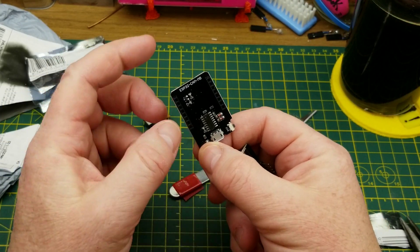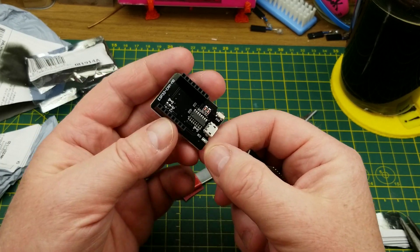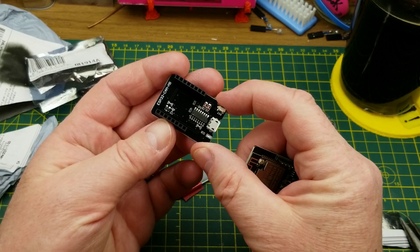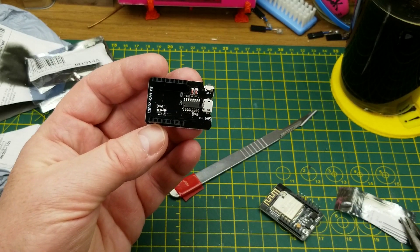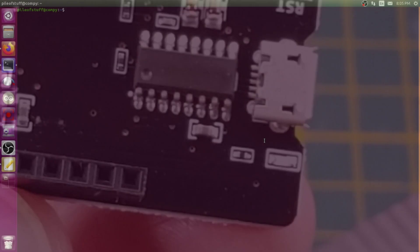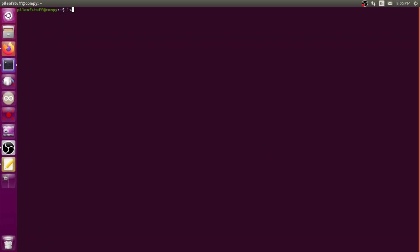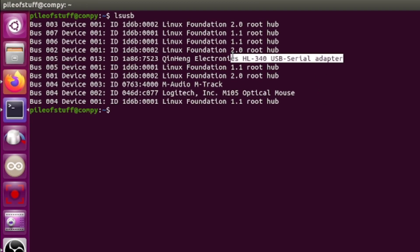This one came with a little ESP32-CAM-MB board which has a USB connector on it, a reset pin, and a USB-to-serial chip — though there are no markings on the little chip. However, if we plug it into the computer and ask what it sees, it identifies itself as an HL340, which is the sibling of the CH340 — a standard USB-to-serial TTL adapter. So that's not really a surprise.